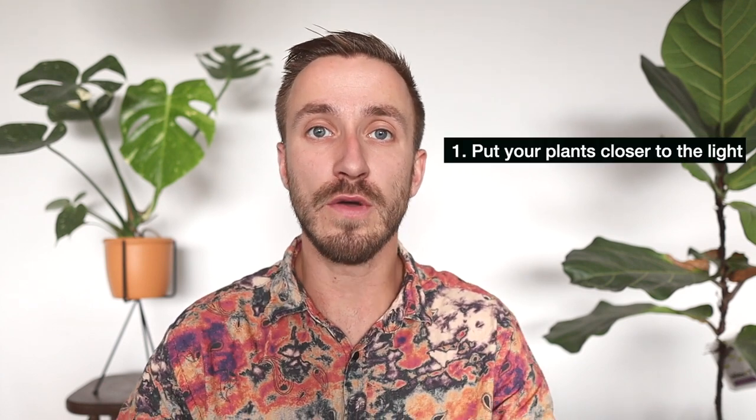The days are getting darker and shorter, and there is less light in our house. A lot of plants might start to look a little bit droopy or they start to look less happy than they used to be when it was spring or summer and when there was a lot of sunlight or indirect light inside your home. Now the days are shorter, so that means less light. So the first tip is: try to move your plants closer to the light.